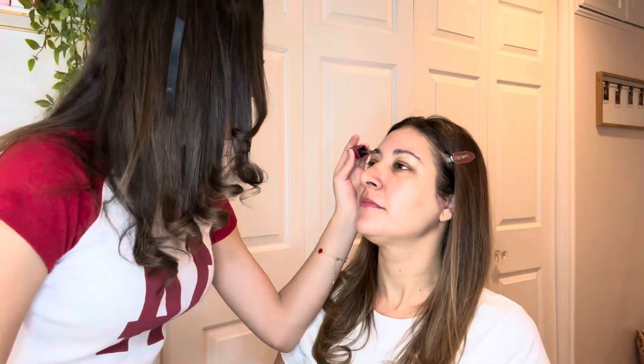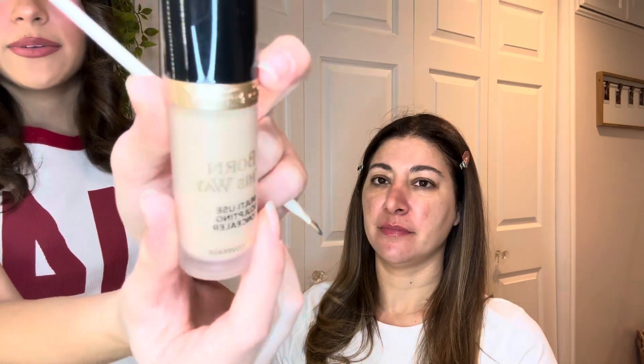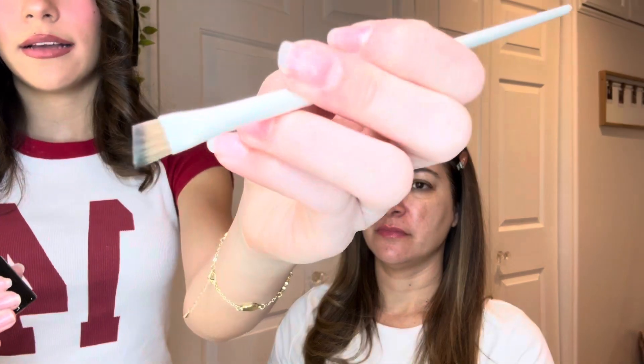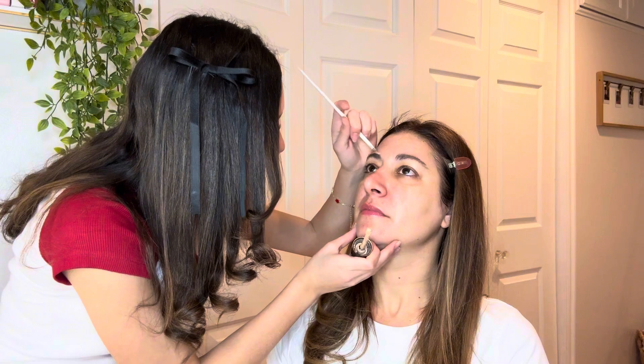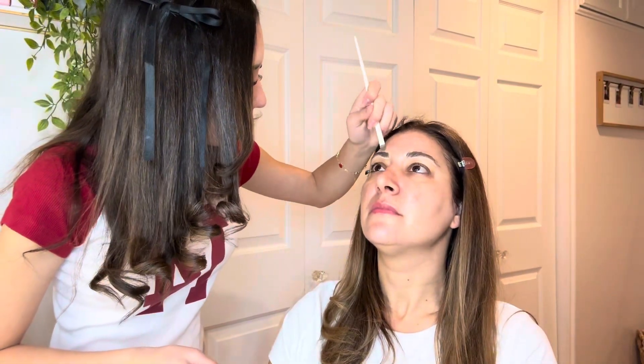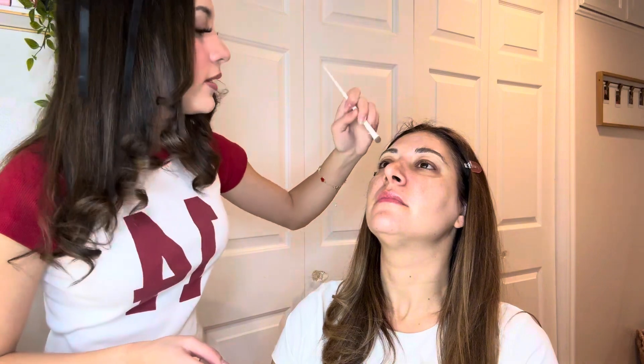I'm gonna use this for her brows from Maybelline. Now I'm gonna carve her eyebrows with the Born This Way concealer. I just use it from the applicator and get an angle brush and go like that. This will just make them look cleaner — that's how they look carved — and then I'll get a brush and blend it out upward, which makes your eyebrows so much cleaner. If you have excess hair, it will clean them up and it just looks so much better.